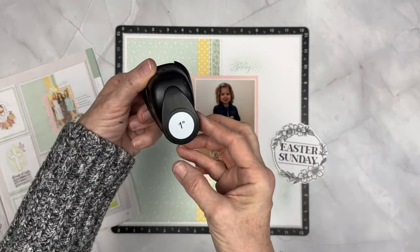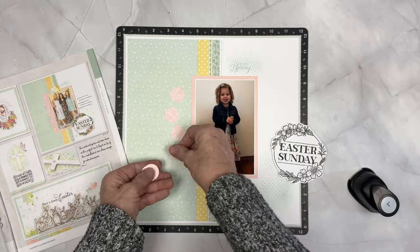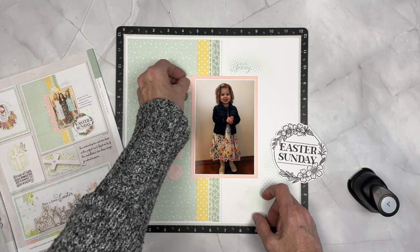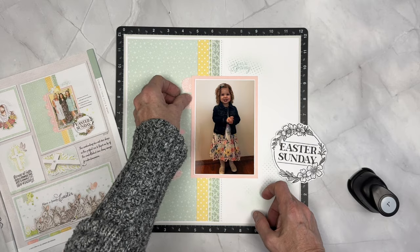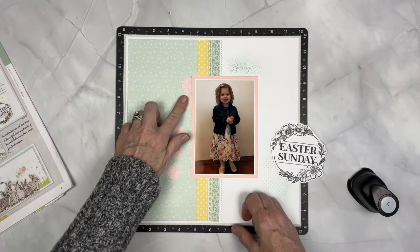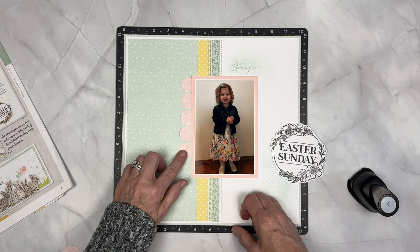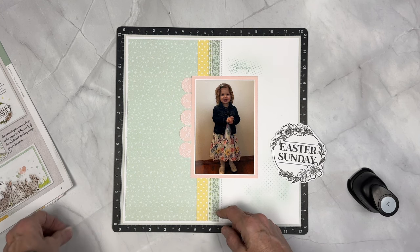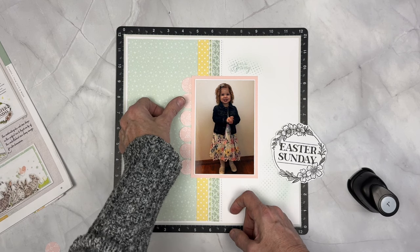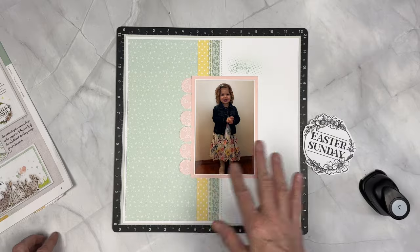This is an older tool that Close to My Heart had, which is a one inch circle punch. Whatever method you might have — whether it's a punch, whether it's a thin cut — whatever method to make circles. If you don't have a method to make circles, you could add some circle stickers or a scalloped strip or another sticker right here on the edge. Don't get hung up by it needing to be extra. All we're doing is adding some decorative shapes or a decorative element very simply and easily to the side of that photo.